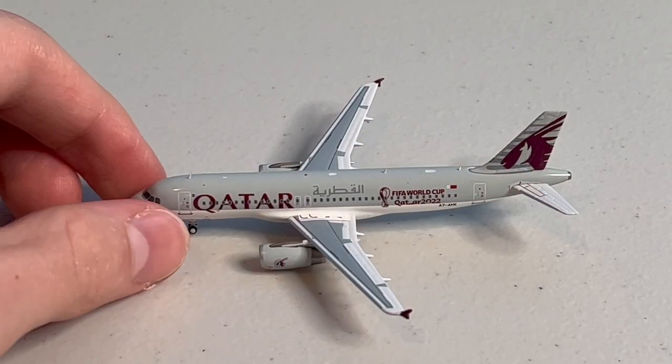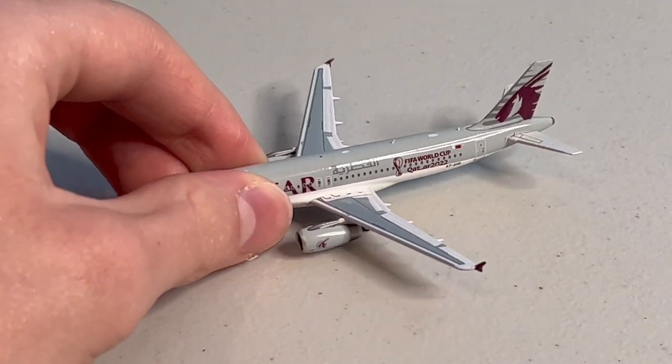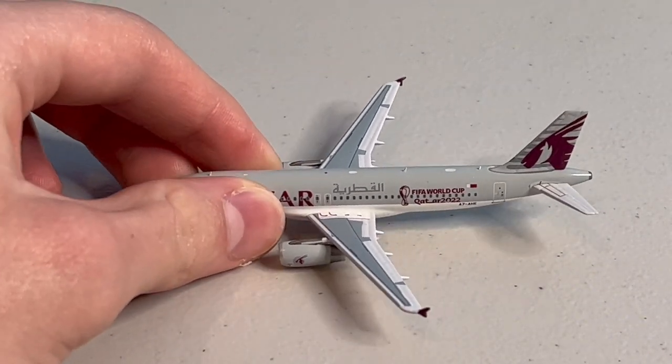Before we review the model, I'd like to point out this one rolls very smoothly, even better than some NG models. I also already see immense detail on the model. So far, I'm liking this new brand.